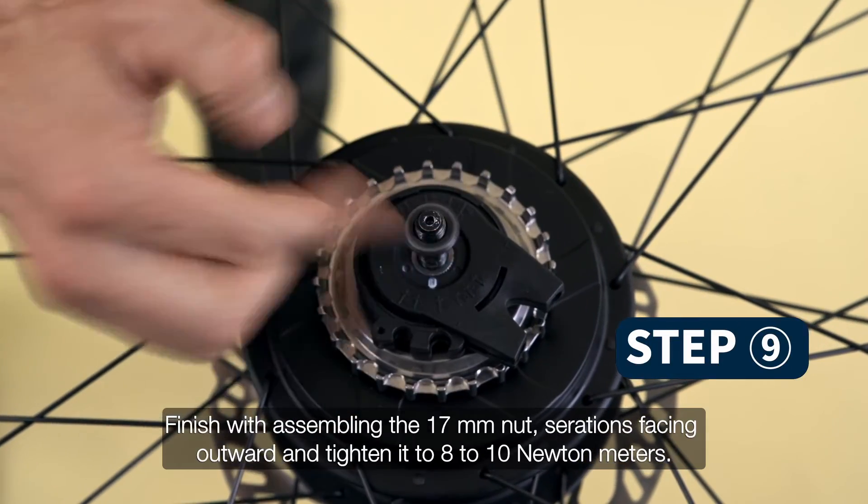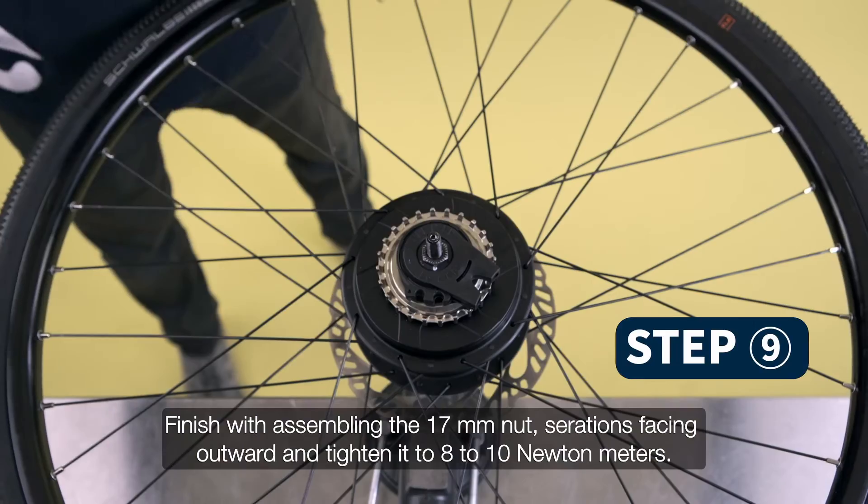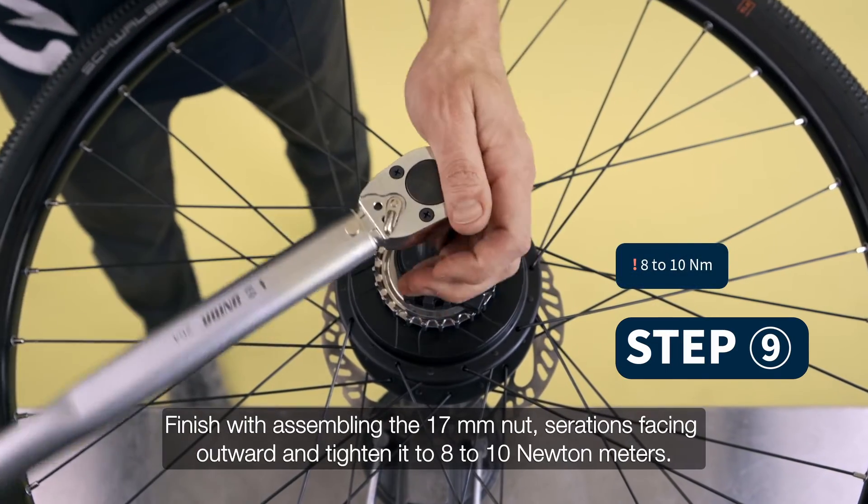Finish by assembling the 17mm nut with serrations facing outward, and tighten it to 8 to 10 Nm.